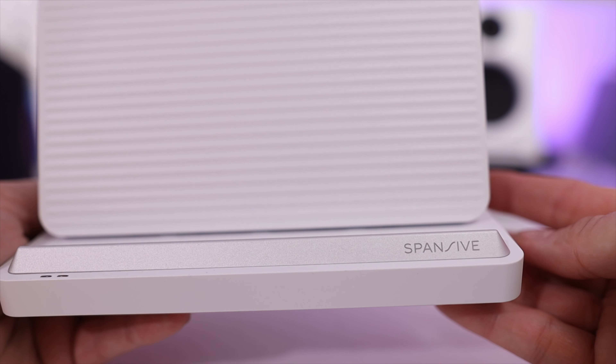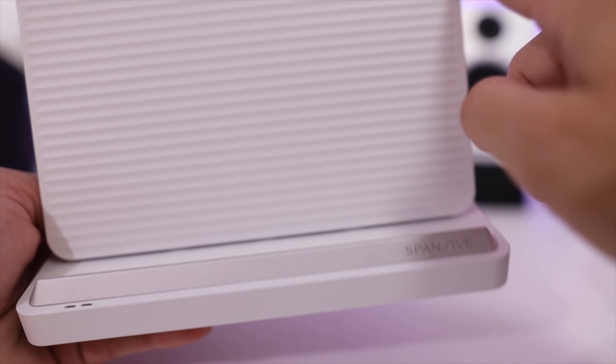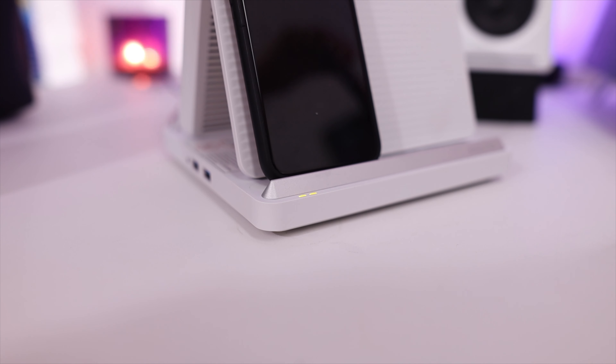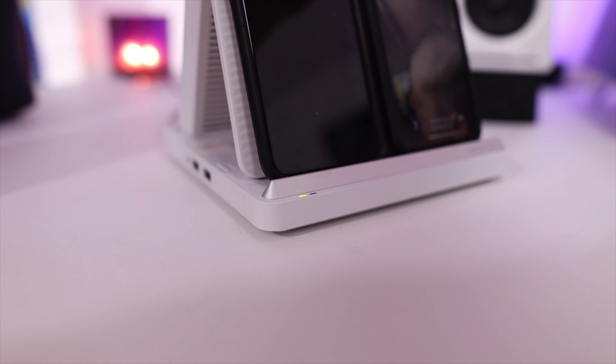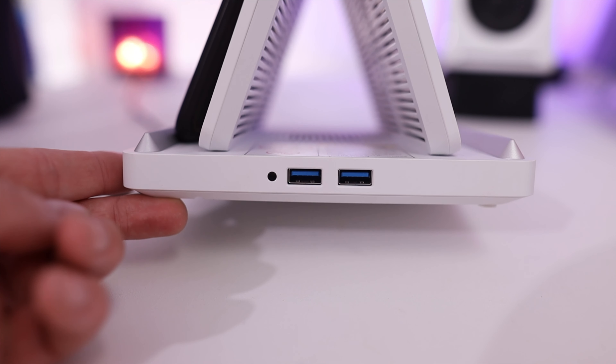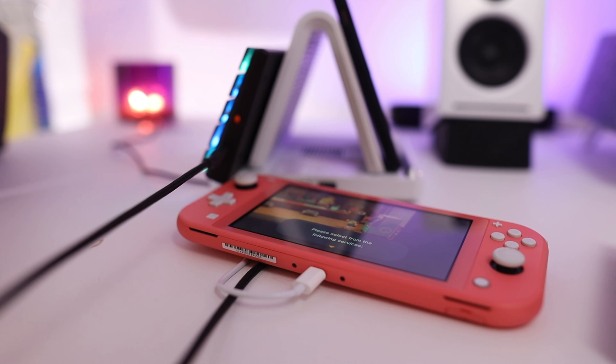In the front it has their brand, which is Expansive, and down below it has a rubbery finish to keep your phones from sliding. It's got a nice texture and looks really great sitting on your desk. It has two little indicator lights on the front, and everything is mirrored on the back side so you can charge four devices wirelessly. It doesn't do AirPods, but there are two USB plugins on the end, so you can also charge your Switch, a keyboard, or anything else.